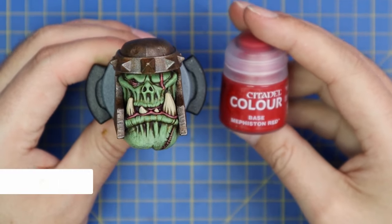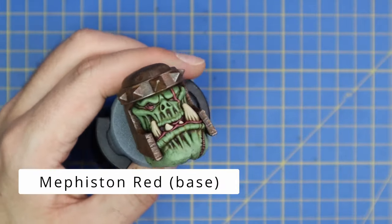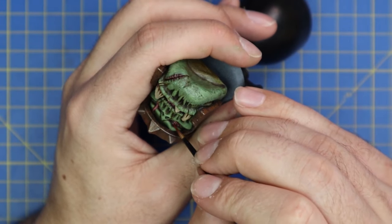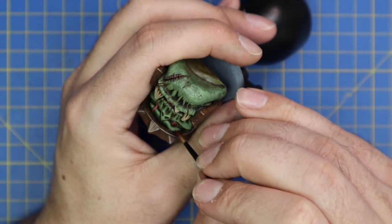Going in with a bit of Fist on Red to get that beaded eye locked in. I never tend to do a lot of work with orc eyes - it's generally just one flat coat of red. They don't seem to have pupils or anything like that, just straight up red.